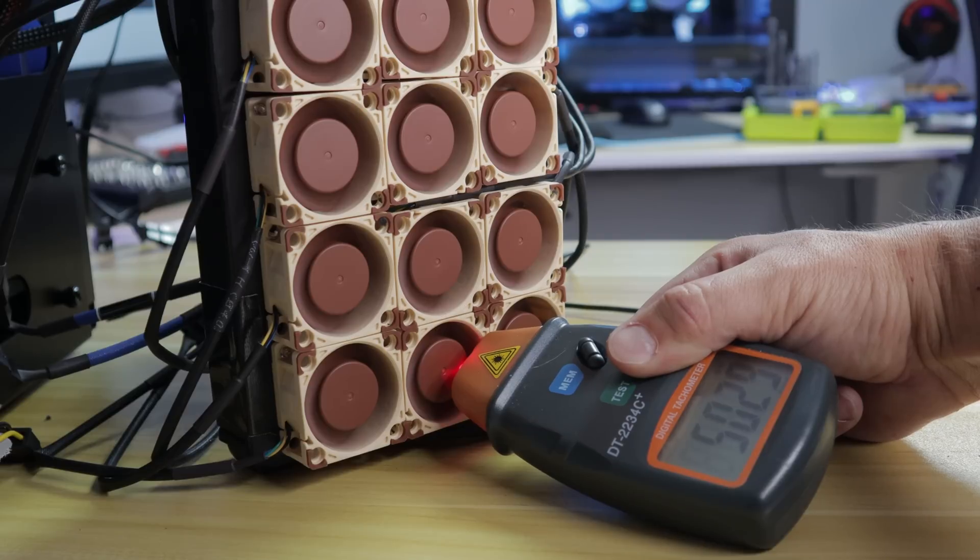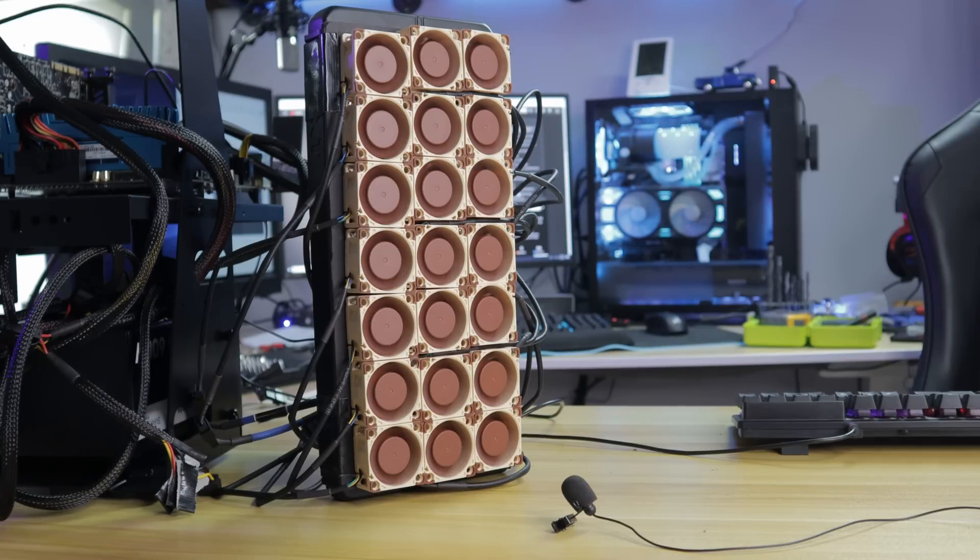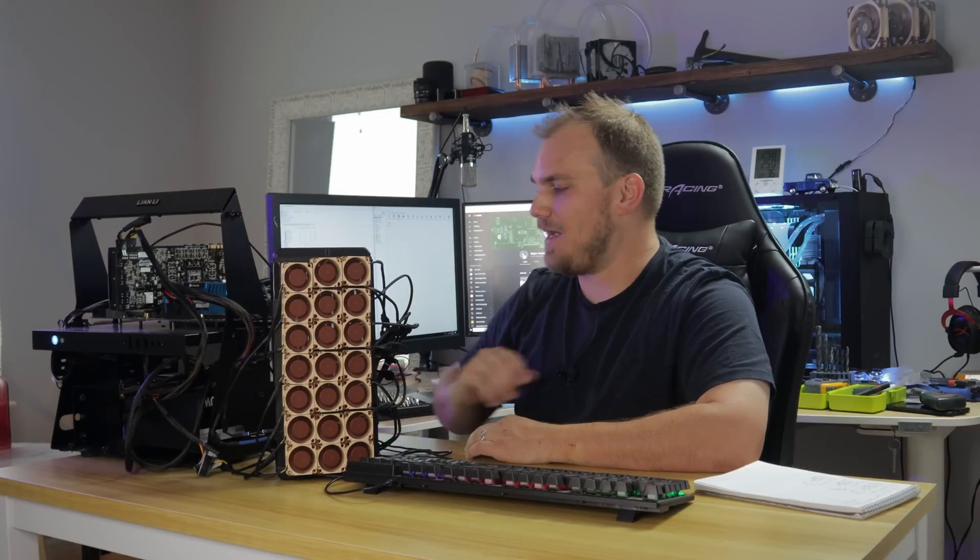We got all 21 of those A4 X20s on there. I'll say it was a lot more work than I thought. I'm really wishing I had a 3D printer, but I used a piece of foam board, basically made a bunch of holes — a giant mess. For their size and how fast they spin at 5,000 RPM, they're quite quiet. It's actually kind of surprising, even with all 21 going full bore.